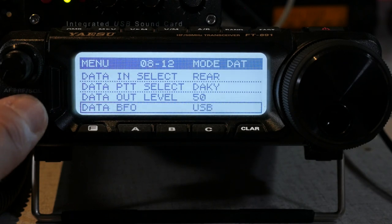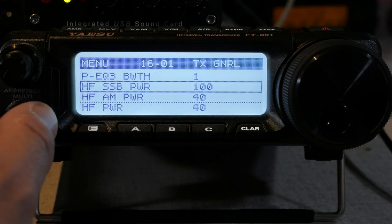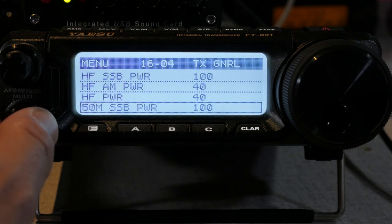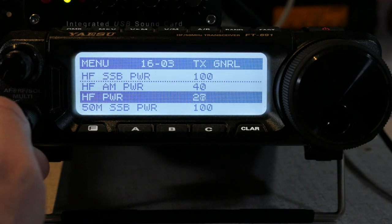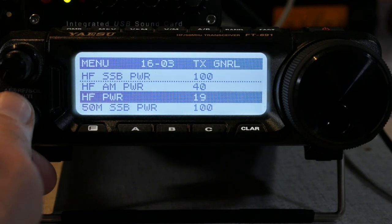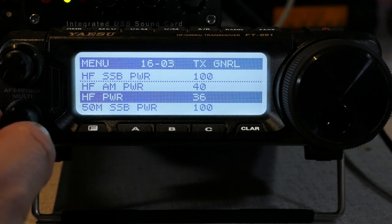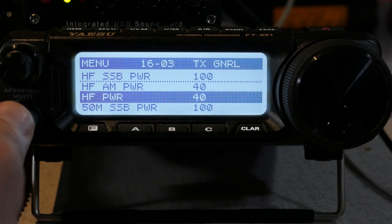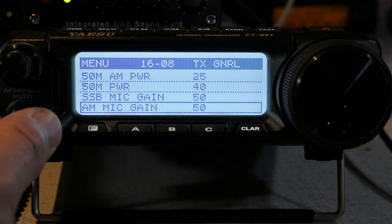Finally, scroll all the way through the menu to 16-03 and turn your HF power down to 20 or 40 watts. FT8 is a full duty cycle mode and prolonged use can be really hard on your transceiver and antenna. Plus, you really don't need to run full power. My recommendation for the FT891 and a portable antenna system is to keep your power under 40 watts.